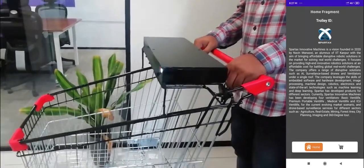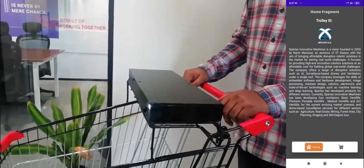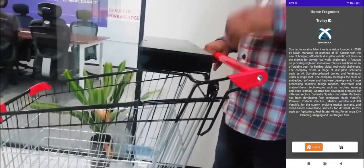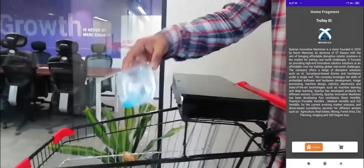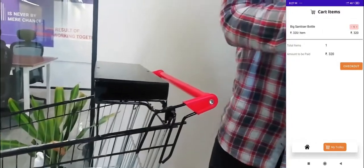Here we are explaining how the smart trolley is going to work. The idea is to scan items and the app will know whether they have been added to the cart or if they are new. We'll start with scanning — once scanned, we put the item in and check if it is updated in the app.